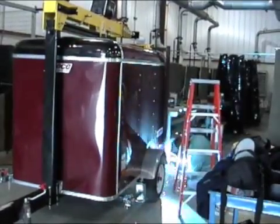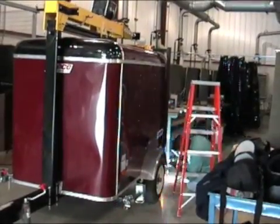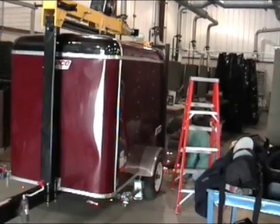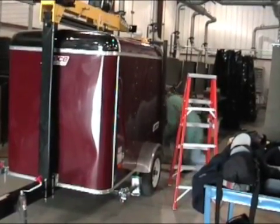A wind generator is capable of trickle charging all of the deep cell gel batteries, allowing for this trailer camera setup to be completely off grid and autonomous from regular house power.